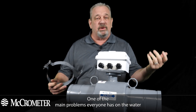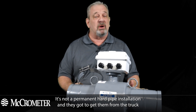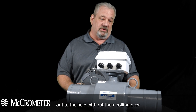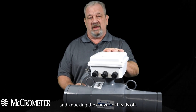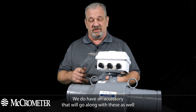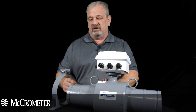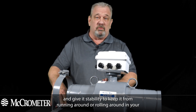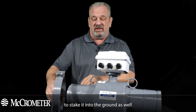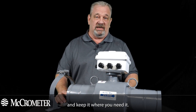One of the main problems everyone has on the water transfer side is these meters are not put in and used for six years — it's not a permanent hard pipe installation. They've got to get them from the truck out to the field without them rolling over and knocking the converter heads off. We do have an accessory that will go along with these that allows you to clamp onto the body of the meter, give it stability to keep it from rolling around in your truck, and may give you a spot to stake it into the ground and keep it where you need it.